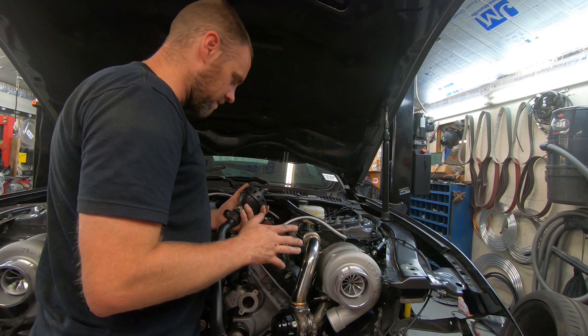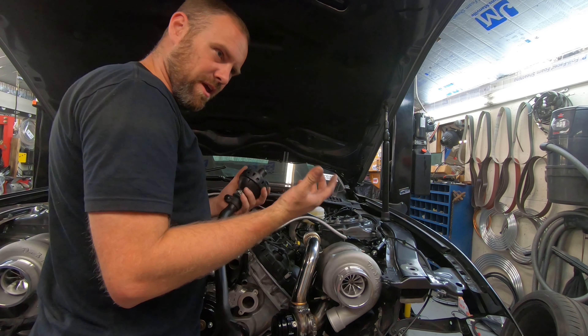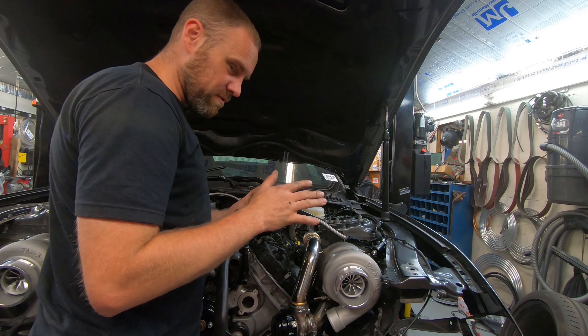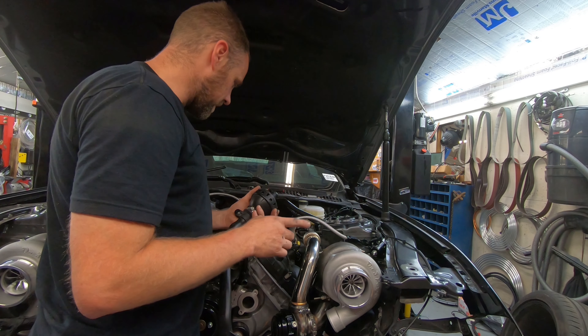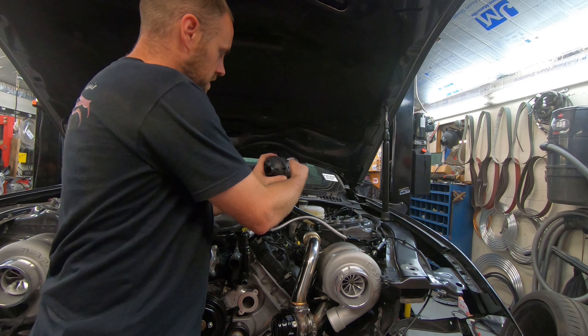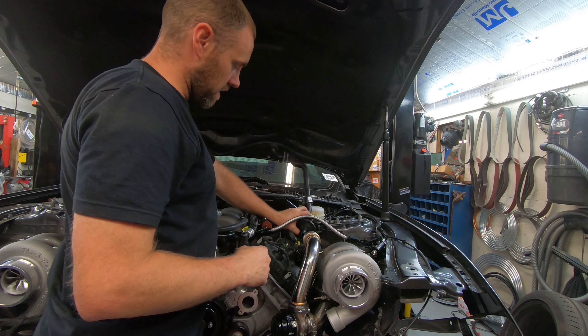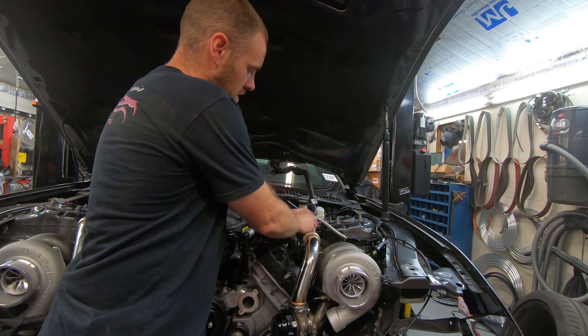I put the turbo assembly back on and attached the little extension pipe that goes on it, and put the clamp on. The clamp's kind of loose. I was trying to figure out the exhaust — I haven't quite figured that out yet. The V-band clamps that go on there, nothing quite lines up right, so I'm a little confused there. I'll figure it out — just a matter of time.